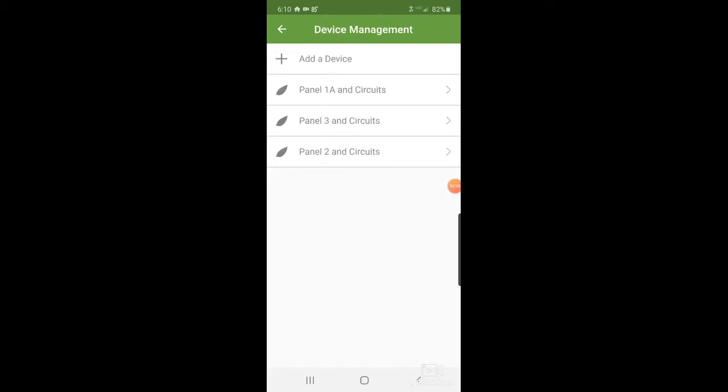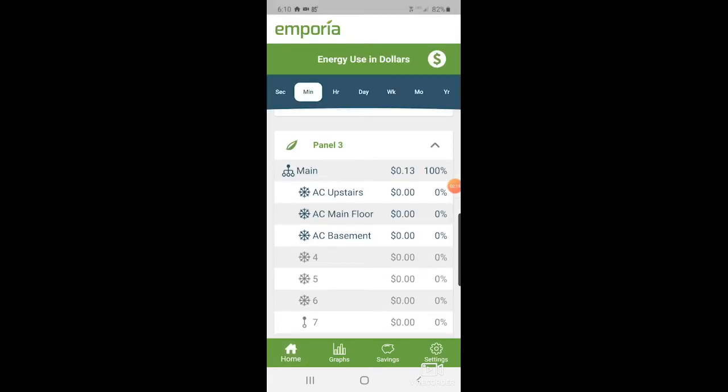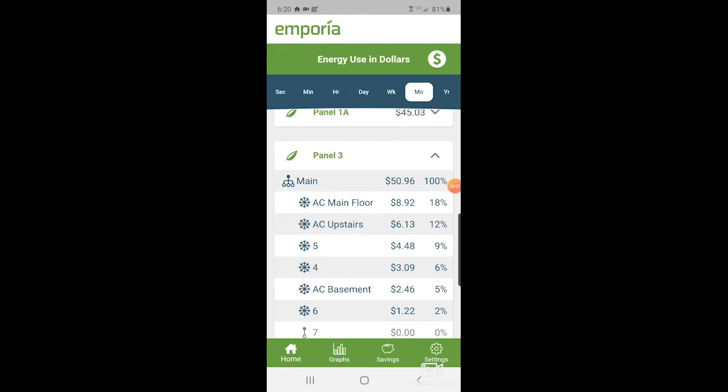Now if we go back to Monitor — Home, Monitor Panel Three — and we look at the month, we now have double the values for each of the ACs, but we still have values for those old sensors. I wanted to see if there's some way to delete out the old sensor data, so I contacted support and sure enough there's an option for it — I just wasn't looking in the right place. Verifying here for the month, we are still seeing data on circuits four, five, and six which have been removed.